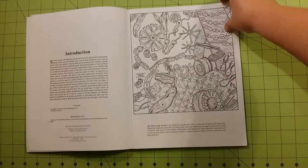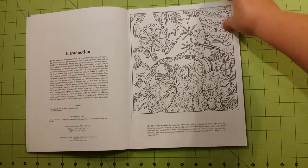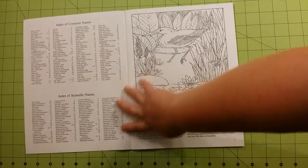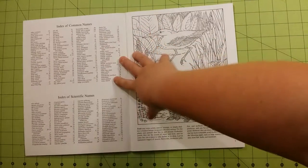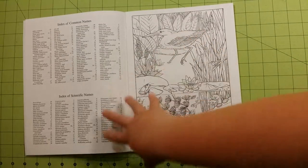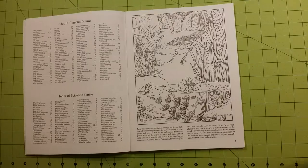It has an introduction page and then it starts right off with the microscopic world. Every page is going to have a paragraph on it about what's in the picture. It also has an index of common names of things you'll find inside, and an index of scientific names if you're interested in that.